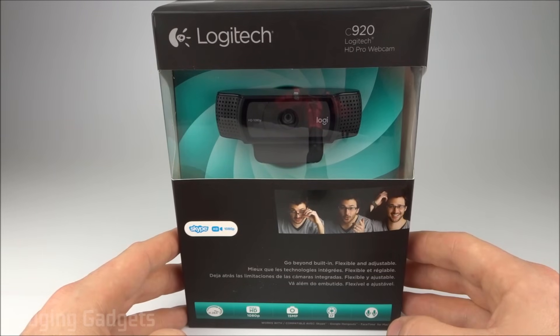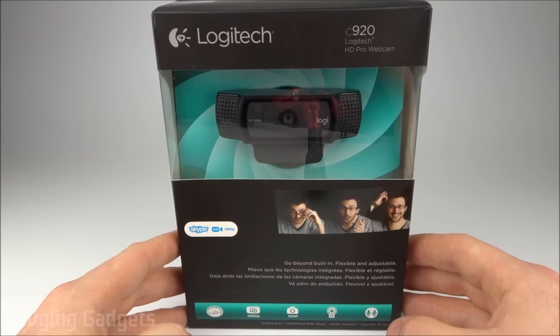What makes this webcam unique is it has a stereo microphone. It also features full HD, so that's 1080p. It also has autofocus, so it can do face tracking, things like that. All that for only about $50 on Amazon, so check the link in the description to find that price.